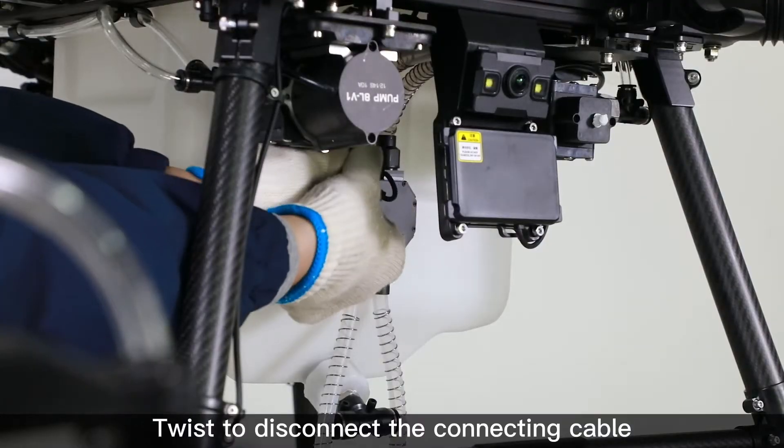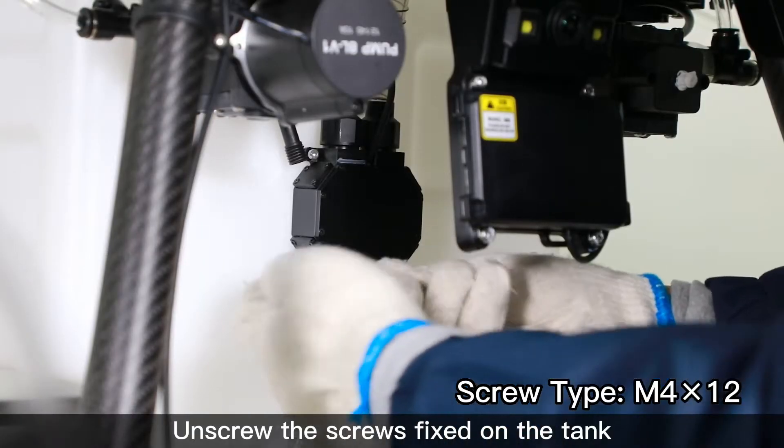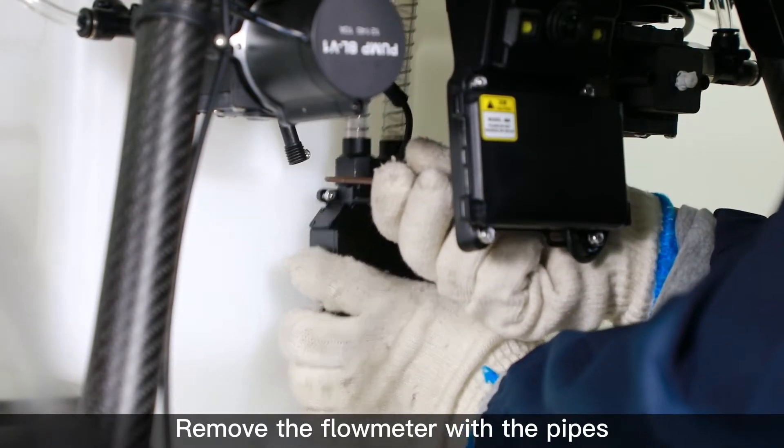Twist to disconnect the connecting cable on the flow meter. Unscrew the screws fixed on the tank. Remove the flow meter with the pipes.